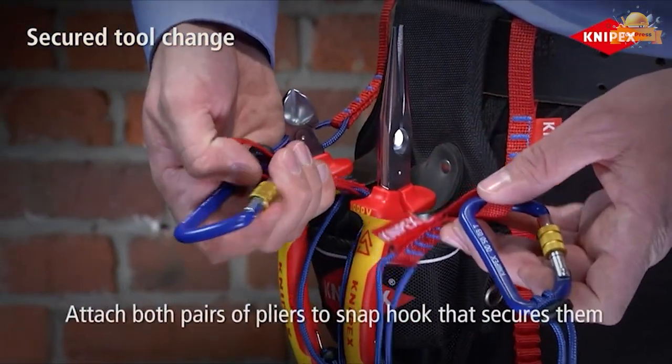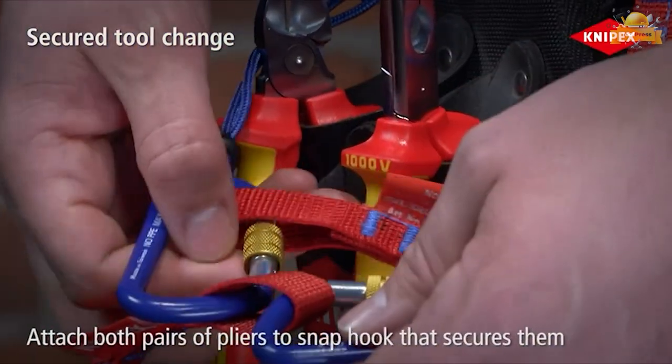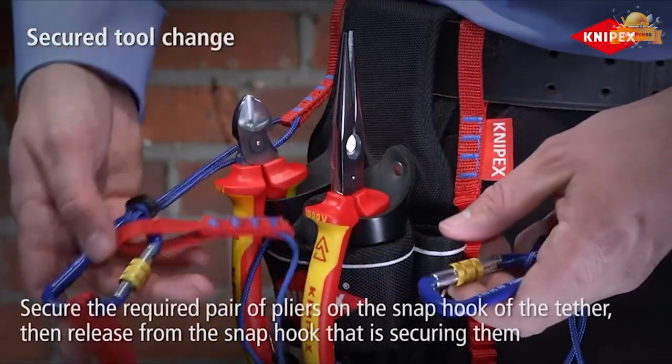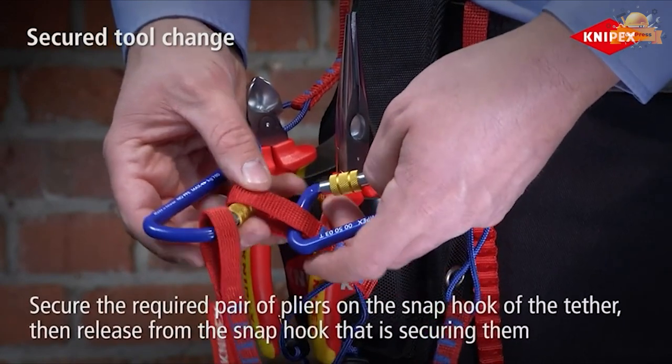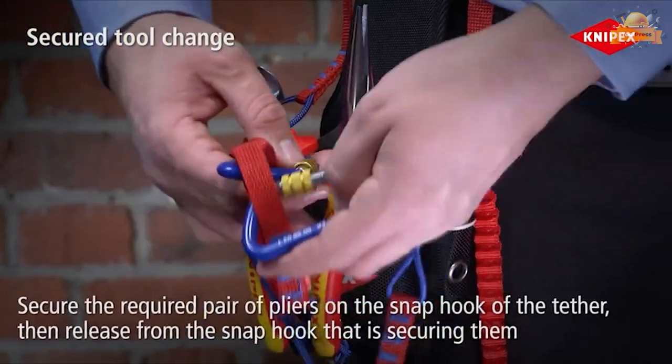This tool is versatile and easy to use, making it an ideal choice for those who value safety and efficiency on the job. A tether attachment point must be present on tools to use the tethering lanyard.